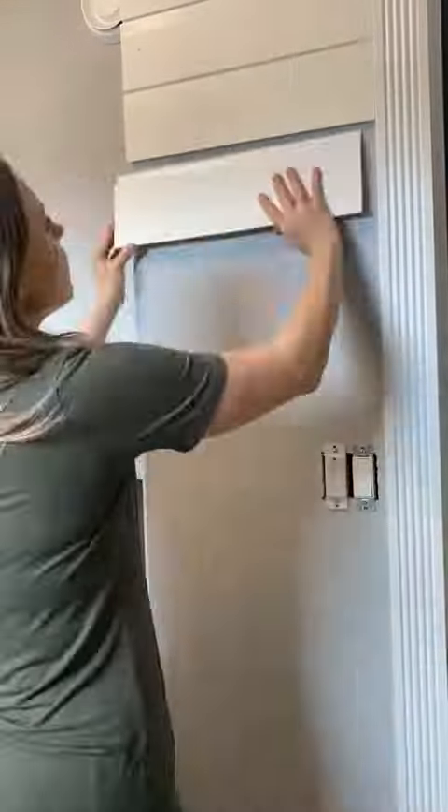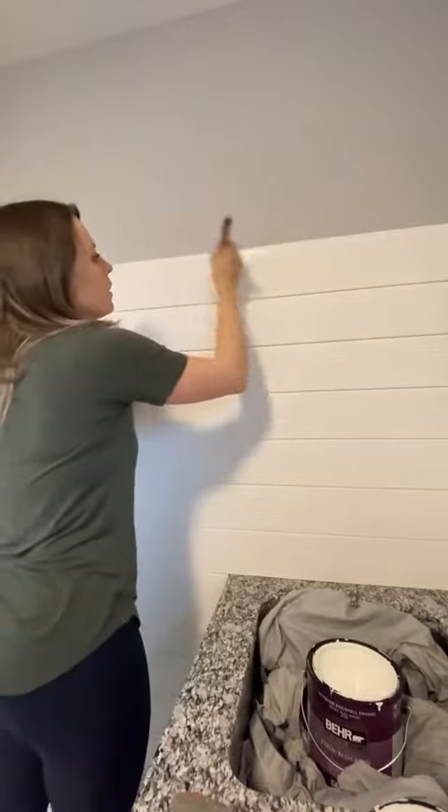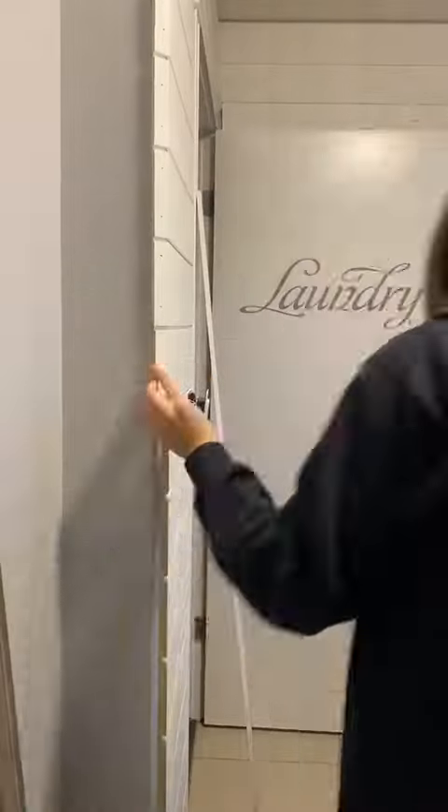I wanted to brighten up this entire room and get rid of the gray, so I decided to go the shiplap route. I know this might not be everybody's taste but when you see the final result you'll love it too. When I was putting up the shiplap I made sure to paint all the grooves prior to putting on the next board so that I didn't have to paint it later.